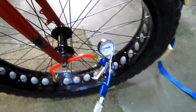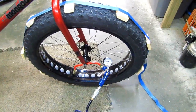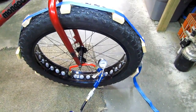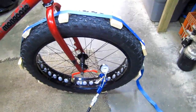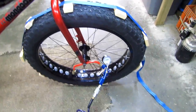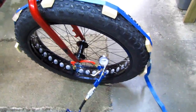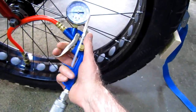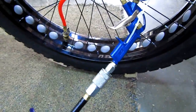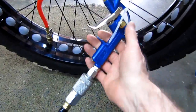I've never done a fat tire like this before. With all my 29ers you just hit it with a quick blast of 100 pounds after putting the Stans in and the bead will just pop and stay put. Not these — they fought me every inch of the way. It's oozing air around the fittings and the nipple, but I can't really feel any coming out around the rim, so I just keep adding a little more air every few minutes.